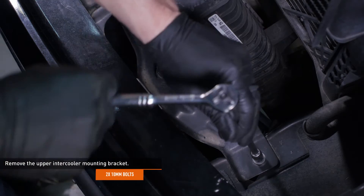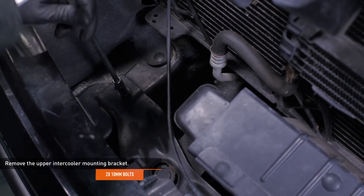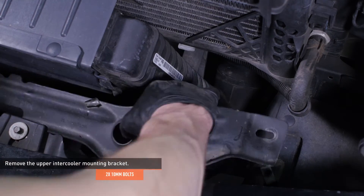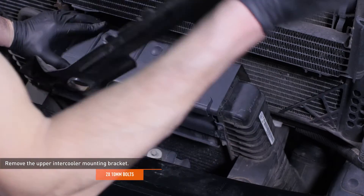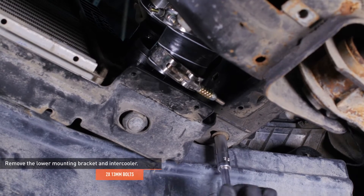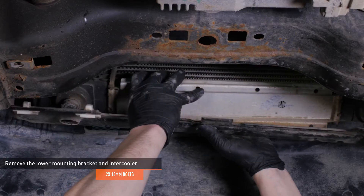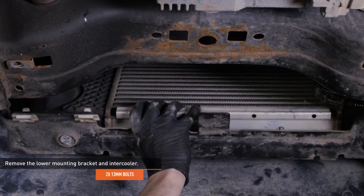Remove the two bolts that secure the upper intercooler mounting brackets to the frame rails and then remove the mounting bracket. Remove the mounting bracket and intercooler as one unit.